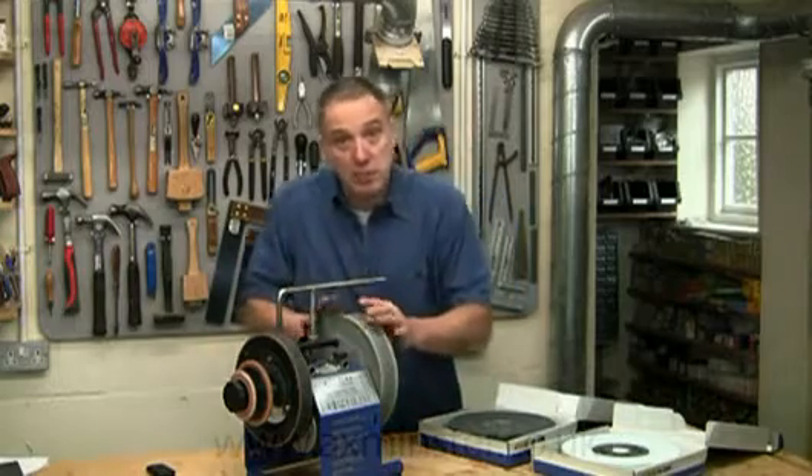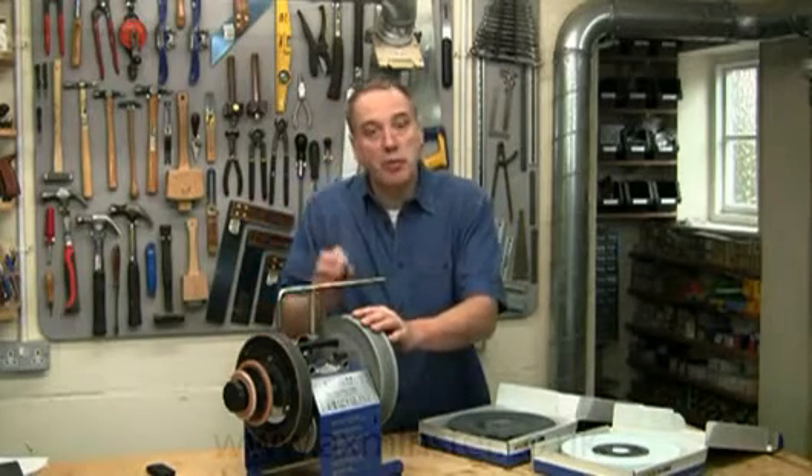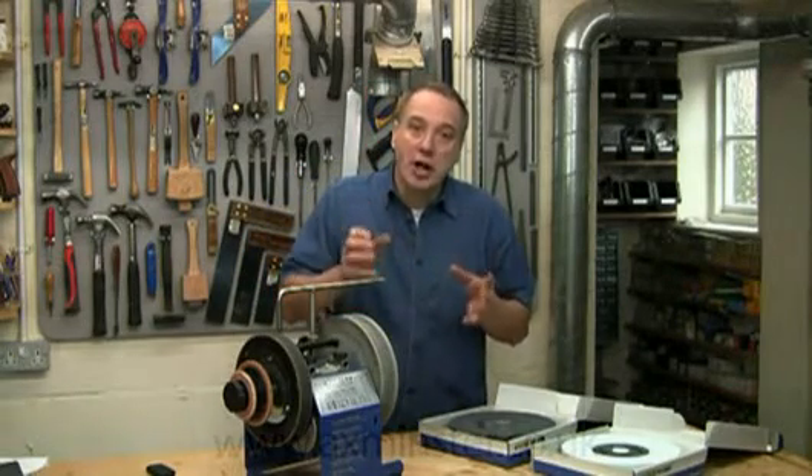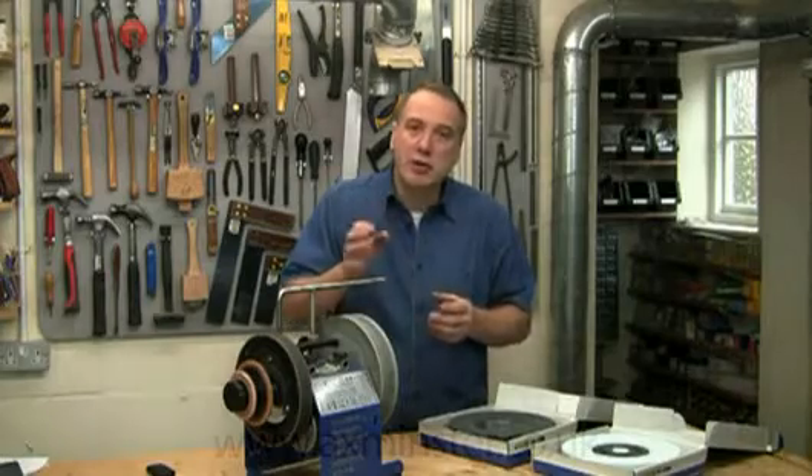The standard stones supplied with the machine will deal with most sharpening jobs. But as tool metallurgy advances, there's a whole new generation of tools starting to appear which contain much harder alloys, and these are really tough to grind.